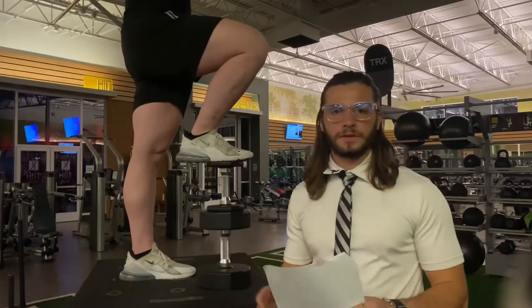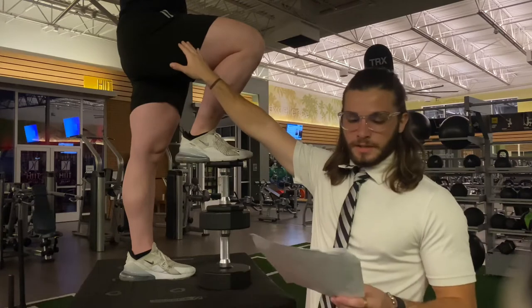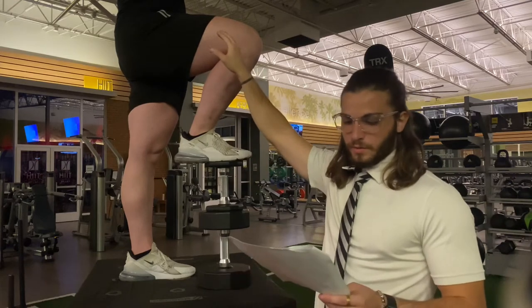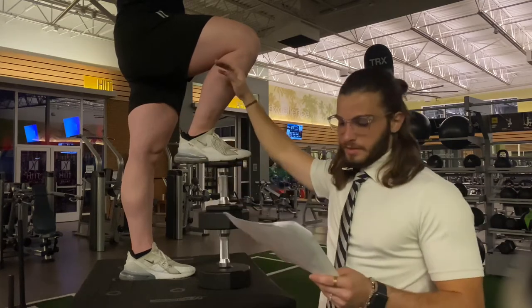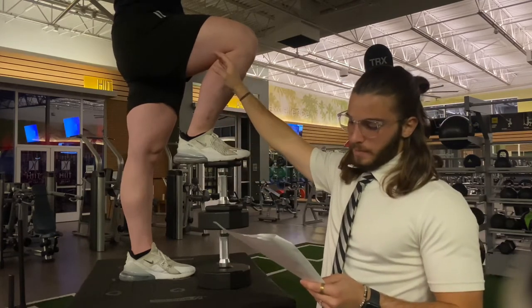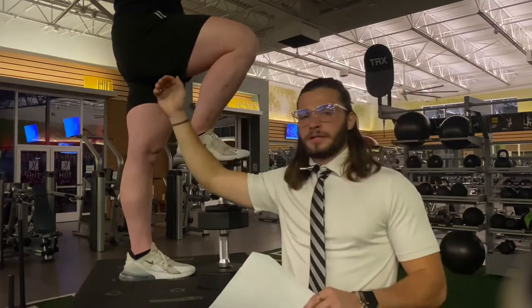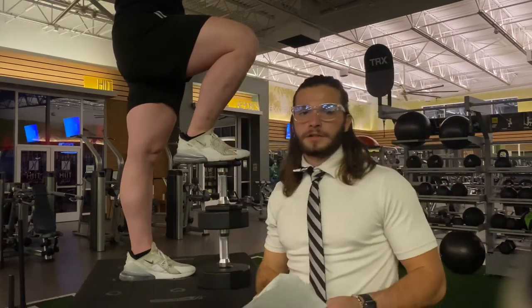Now analyzing the muscles of the lower body: in the hip, we have flexion, so those muscles are the iliopsoas, the rectus femoris, the sartorius, the pectineus, the gracilis, and all the adductors — brevis, magnus, and longus — with the gluteus maximus as the eccentric contractor. In the knee, we have the biceps femoris keeping the knee in flexion, as well as the semitendinosus, the semimembranosus, and the gracilis. The rectus femoris acts as an eccentric contractor.